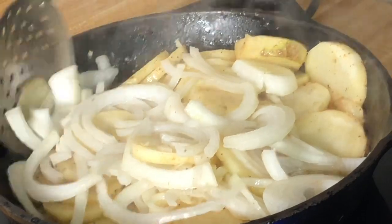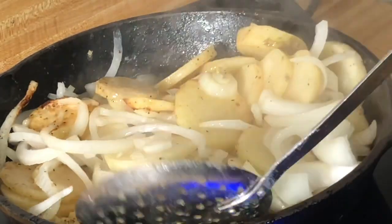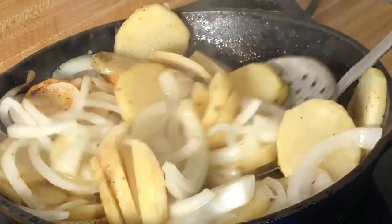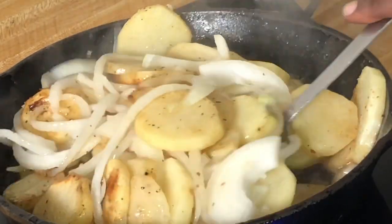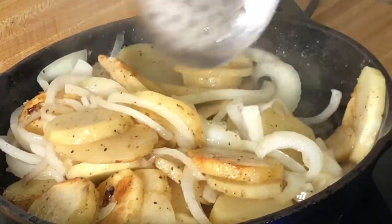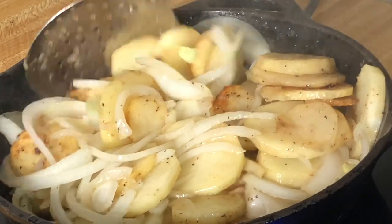It's been going in the pan for about five minutes, so I'm going to give everything a toss. It's starting to get a nice golden brown color, and the potatoes are beginning to absorb that butter and olive oil — this is going to be so good. After the toss, we'll let them cook for just another minute to finish cooking the onion.